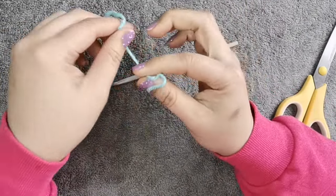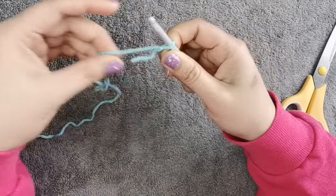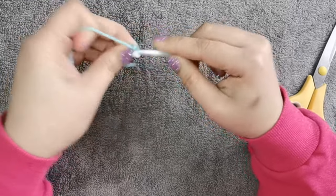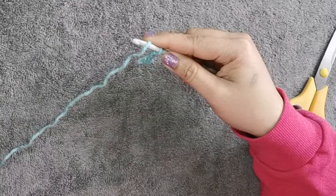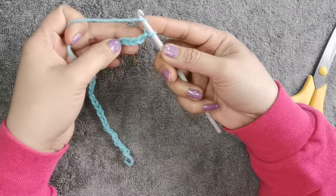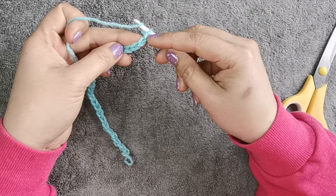I'm going to start with a slip knot like this, and then make the length that you want. I'm going to do 28 chains — 1, 2, 3 — so I finished doing 28 chains. Then chain 1, skip 2 chains, and I'm going to do a double crochet stitch.